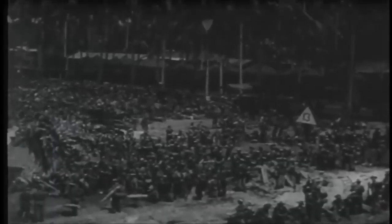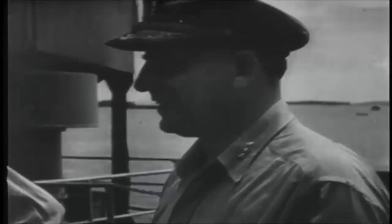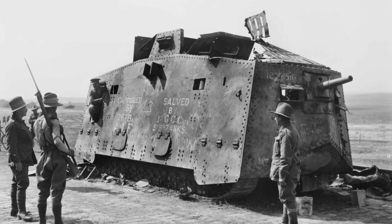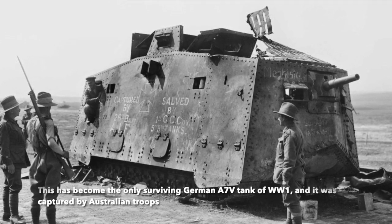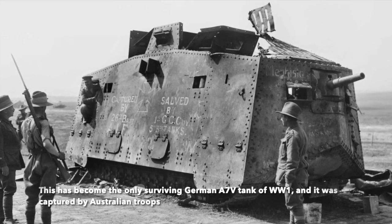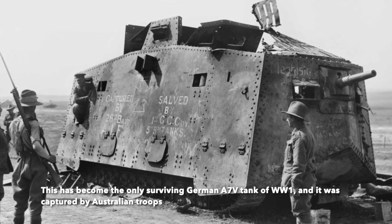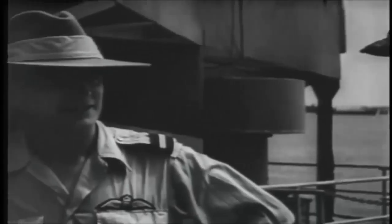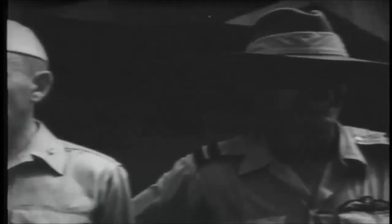The Australian Army's experience with armored vehicles goes back to World War I, in which Australian soldiers fought alongside British heavy tanks and even captured a rare German A7V tank. Not only this, but in 1916, Australia formed the first light car patrol, which boasted three armored cars at its inception. This marked the origin of Australia's experience with armored warfare.